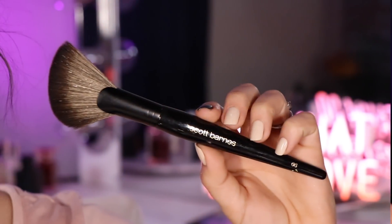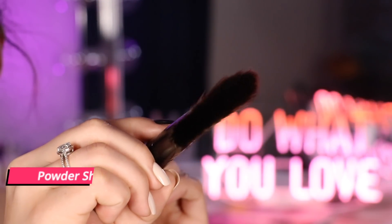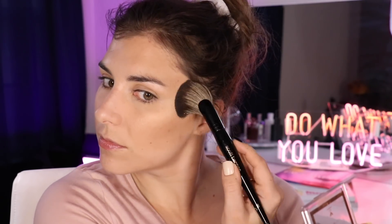Next up is number 66, called the Powder Sheer Brush. The bristles are not quite as densely packed as the number 67, and it has a very different shape — a lopsided half moon that's a little pinched in. That shape makes it really great for applying and layering up bronzers because it fits nicely in the cheek area. It's also thin enough to give a more controlled application of powder around the perimeter of your face. It's a very versatile brush that gives you a little bit more precision than that previous brush.